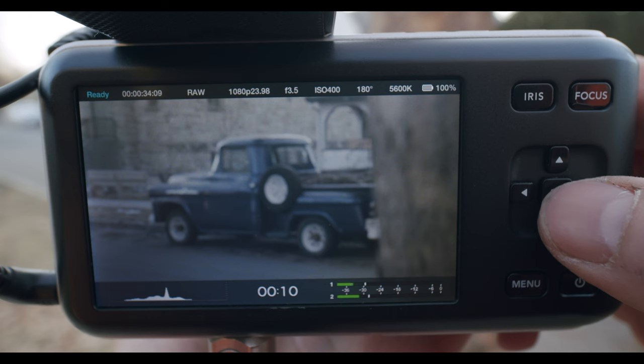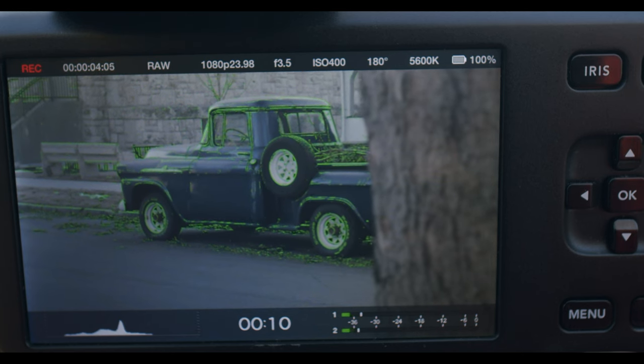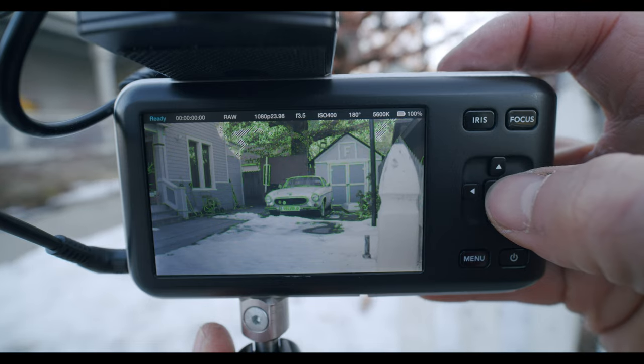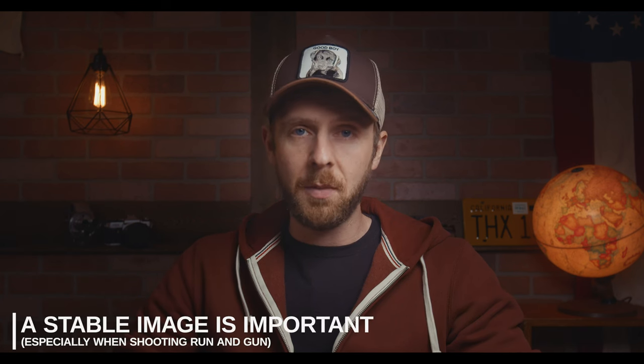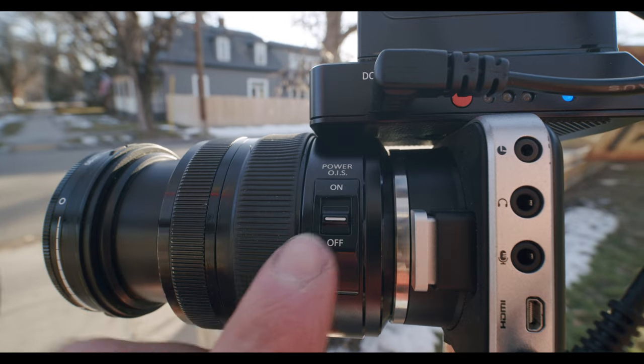For focus, a neat trick on the BMPCC is to double-punch the OK button on the navigation controls — this will punch in on your image and help you check your focus. You can rely on the focus peaking lines, the little green lines on screen, but it's also good to double check. You can also do this while in record mode, so it's very useful to quickly punch in and verify focus. Now, some people chase shallow bokeh and opt for lenses with wider apertures over image-stabilized lenses. Unless you're on a rig or tripod, I would always recommend image stabilization over more iris — if your image is too shaky, no one's going to care about that shallow depth of field. Image stabilization is 100% necessary when shooting stripped down.